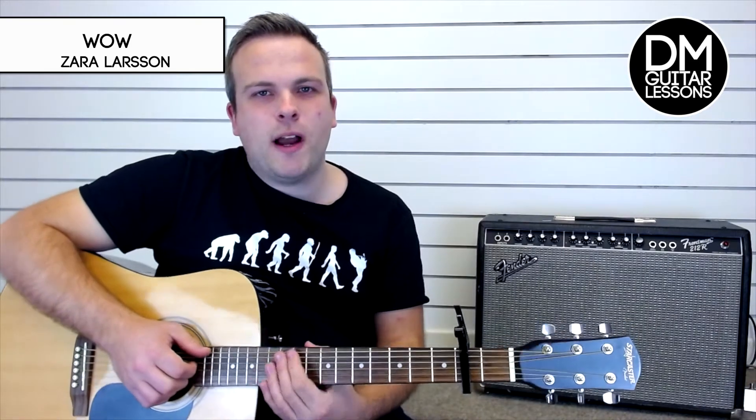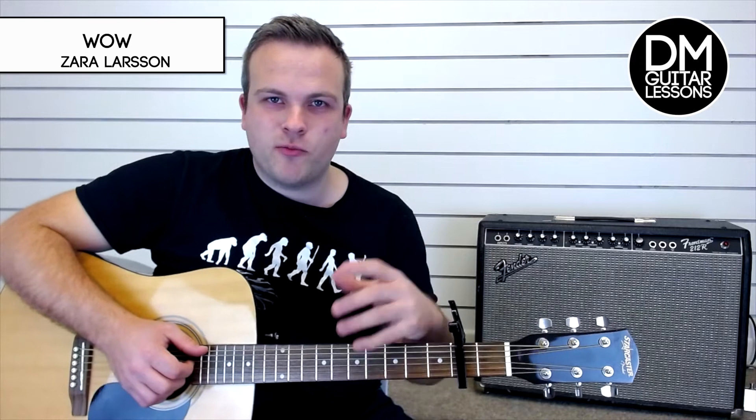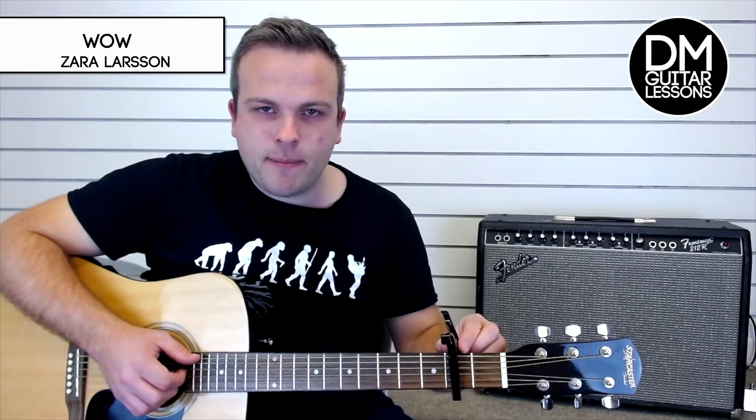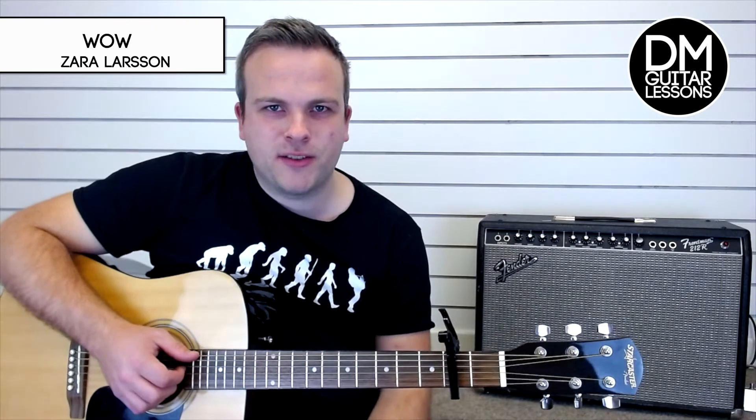Hey guys, today we're looking at the song 'Wow' by Zara Larsson. For this one there are four chords that just loop around in the same order. We have the capo on at fret 2 and I'll show you all the different parts of the song.